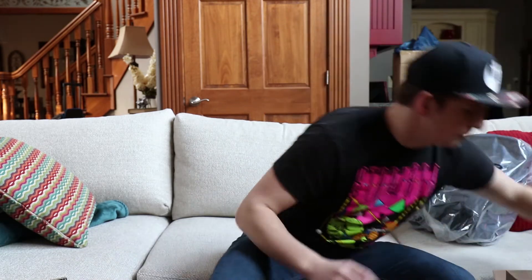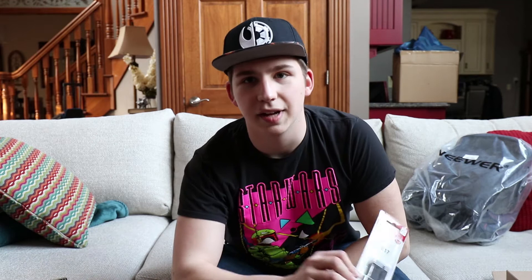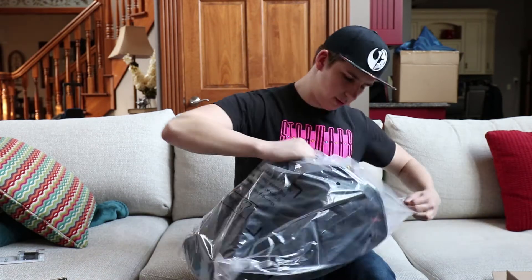I've got a big trip coming up with my dad - it's gonna be great for creating content, but I need a good bag to carry everything in. I also got an extra battery, can't go on without that.